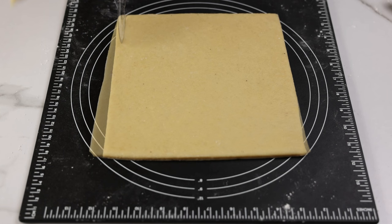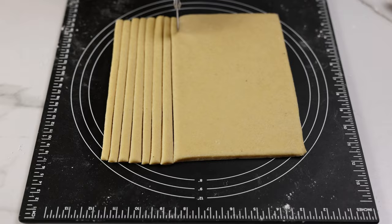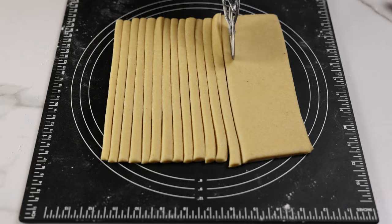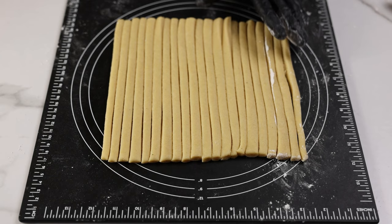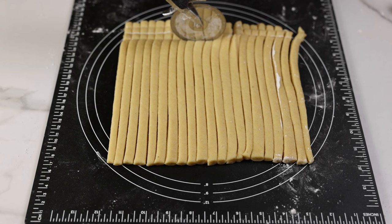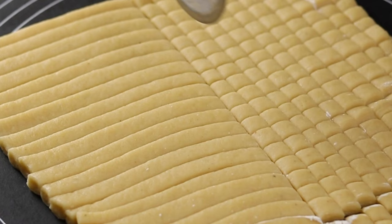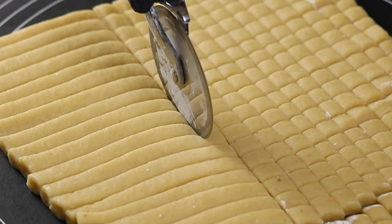Next go ahead and cut the dough into your desired shape. I usually stick with the popular shape which is about one inch squares. I usually use a pizza cutter because it's much easier and faster, but if you don't have a pizza cutter you can use a knife. I'm going to provide a link to the exact cutter I use in the description box. If you're in Nigeria you can get your pizza cutter from Kiki's Favorite Things on Instagram. While cutting, about every two to three cuts I usually dust my cutter with flour so the chin chin is easier to separate.